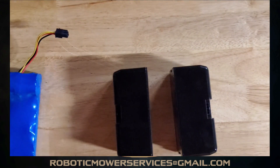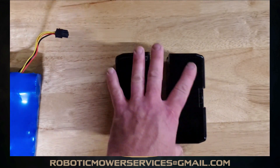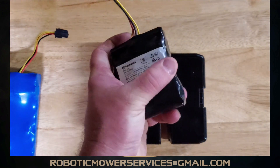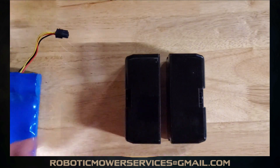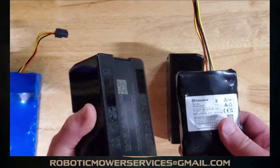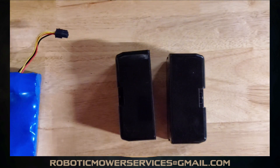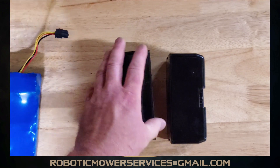These batteries sit in a slightly different style holder or cradle inside the mower. We haven't taken apart a 300 series with the new battery yet, but you can look at it and tell it's going to be a different style cradle assembly to hold an encapsulated battery rather than the old-style battery pack.